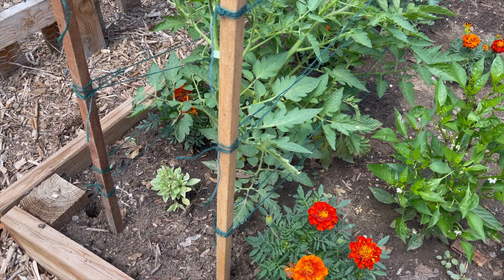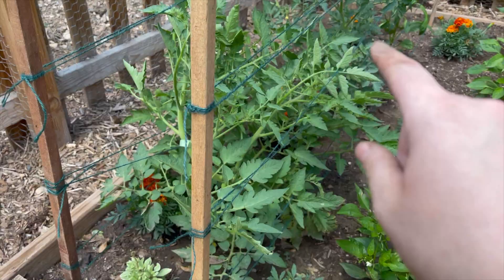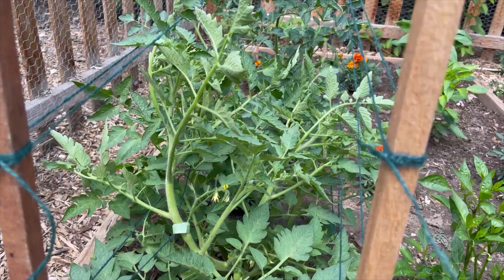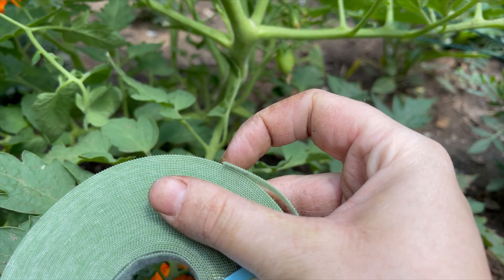We have one, two, three strands of twine connecting all the way across. Because this plant had quite a big curve in it, I decided to use the plant velcro. The great thing about plant velcro is it literally sticks to itself — you don't need an A side and a B side. I just gave it a couple of extra places of support and we will have very happy tomato plants.